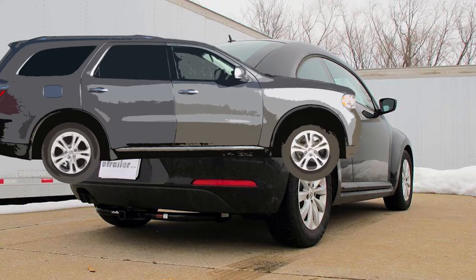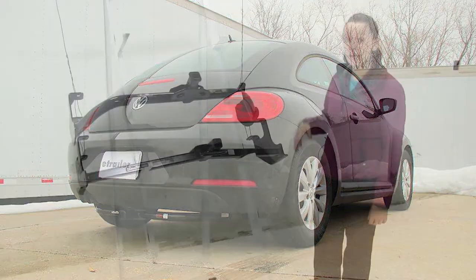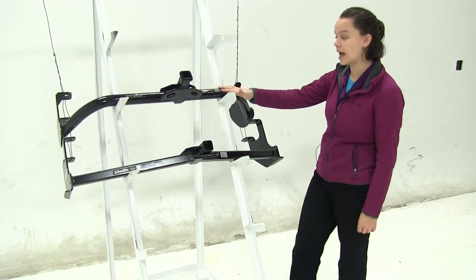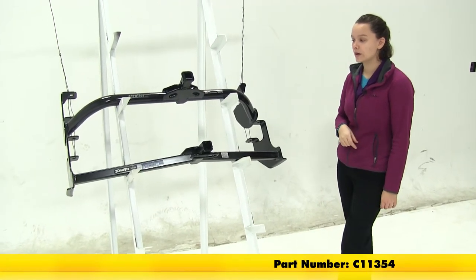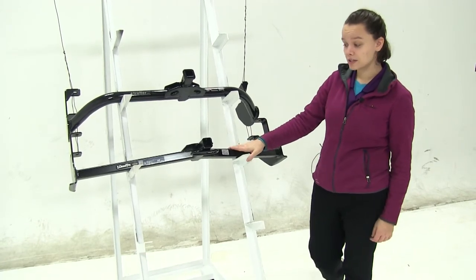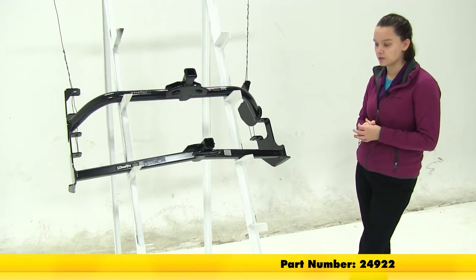Today we'll be going over the best hitch options for your 2015 Volkswagen Beetle. Here we have our two hitch options. Up top we're going to have our Curt Class 1 — that part number is C11354. And then underneath that we're going to have our Draw-Tite Class 1 — that part number is 24922.